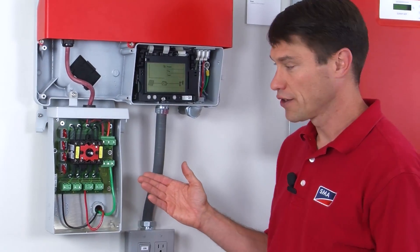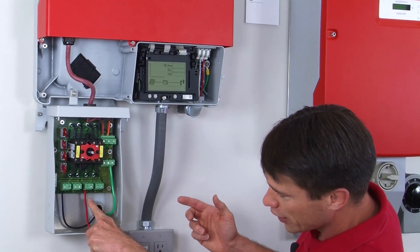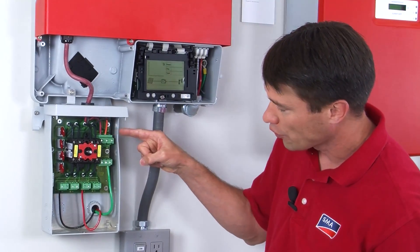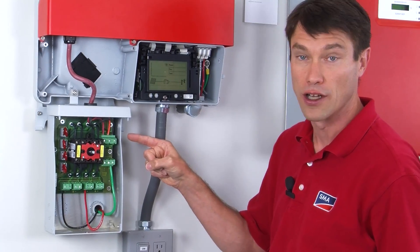Inside the DC disconnect you can see where the PV strings land — you have channel A and channel B, each with two string inputs. The wiring to the inverter lands on the three terminals at the top, which are labeled red, orange, and black and correspond to the color of the wires.